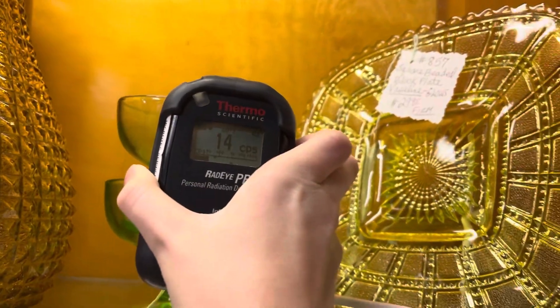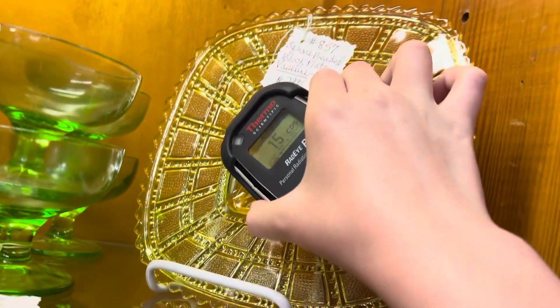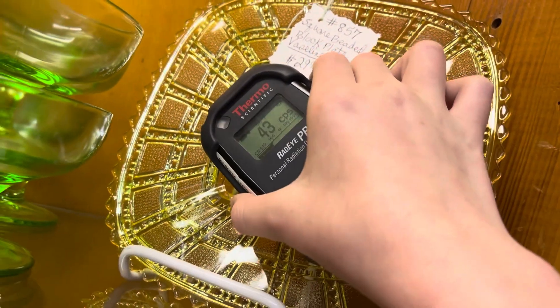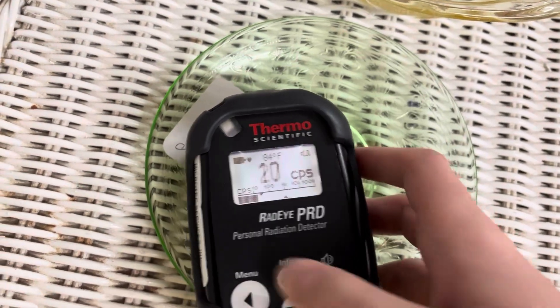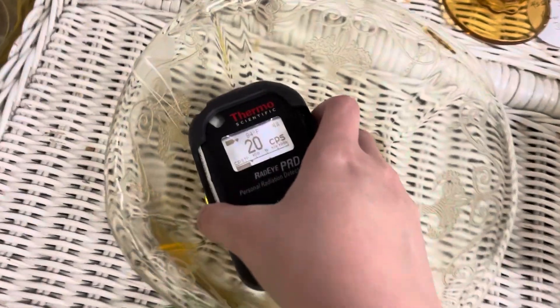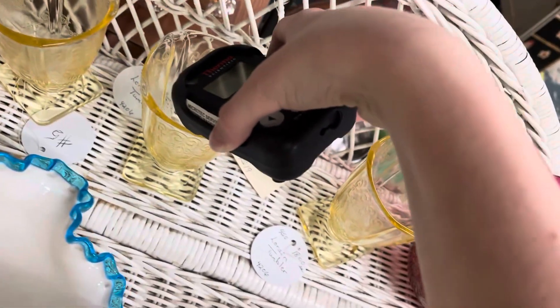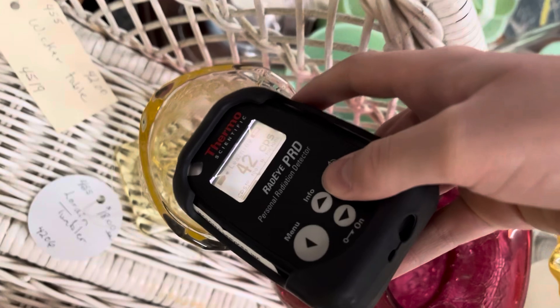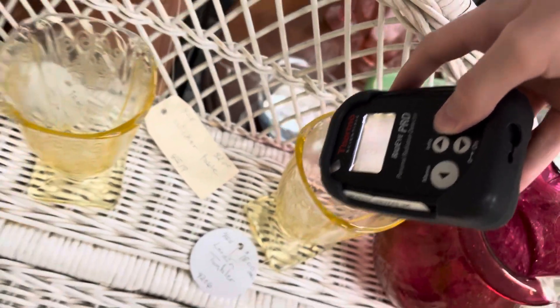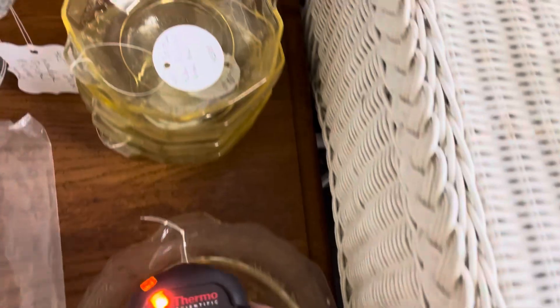I bet that's uranium glass — nope. Right here, this doesn't look like the right color, but it says it is Vaseline glass, so let's try it. Oh yeah. This table over here has a lot of glass — some of it is green like uranium and yellow like thorium, so let's test. It doesn't seem like either of those pieces were radioactive, but as soon as I came over here, my Geiger counter started clicking. This piece also is radioactive, likely containing thorium, and same for these pieces.